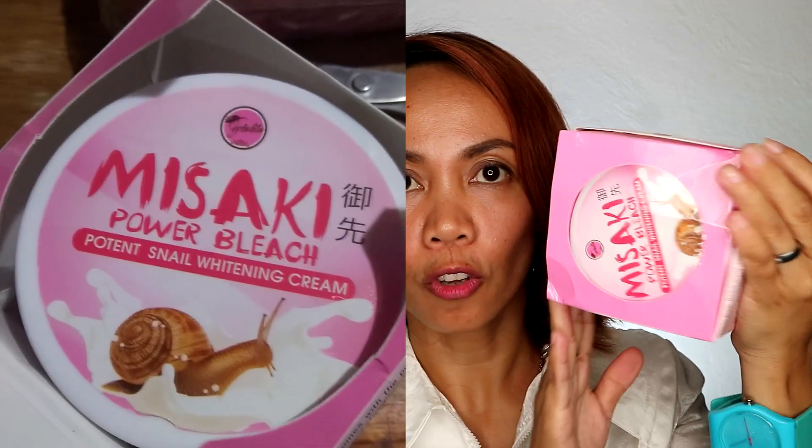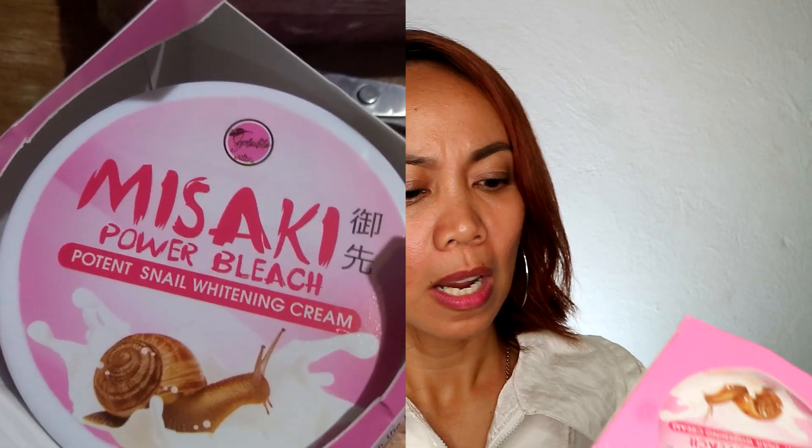Let's go first to the packaging. So the packaging — it's already here, guys. And there's a snail picture on it.